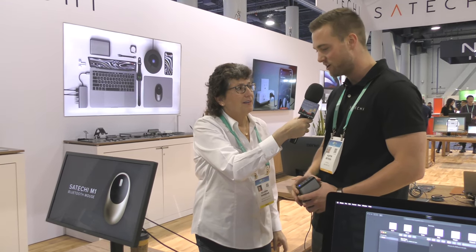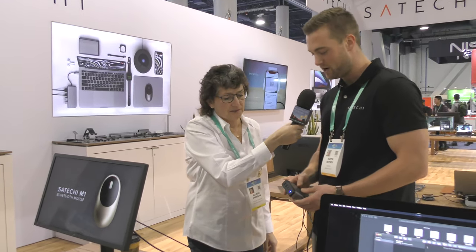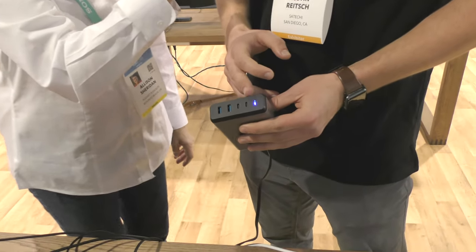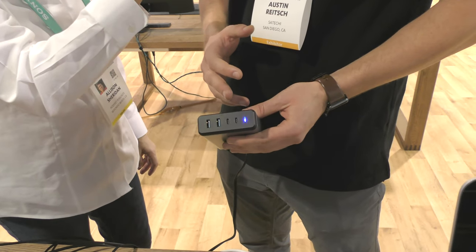Charging all three. And then we have a 108-watt power charger, so it's going to have a 90-watt PD charge, so it's going to charge up to the 15, 16-inch MacBooks.